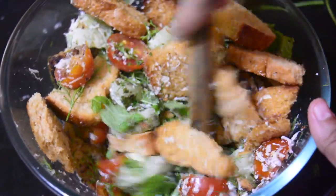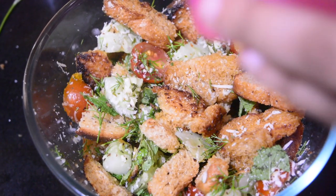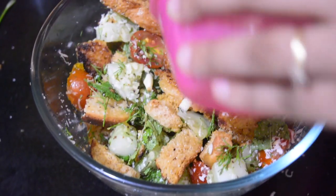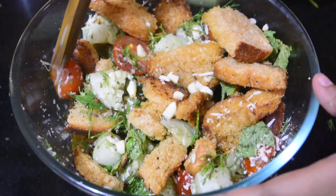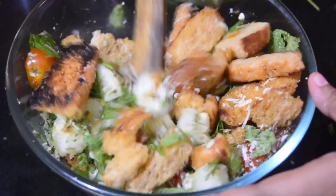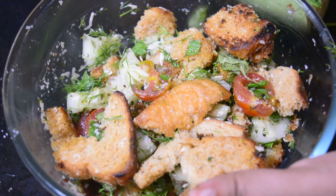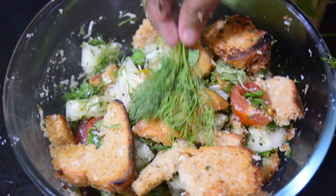Now we will mix this up real nice. It's time to add our salad dressing to this — pour it real nice and mix them again. And our recipe is absolutely ready. We will serve this panzanella with a little bit of dill on top of it.